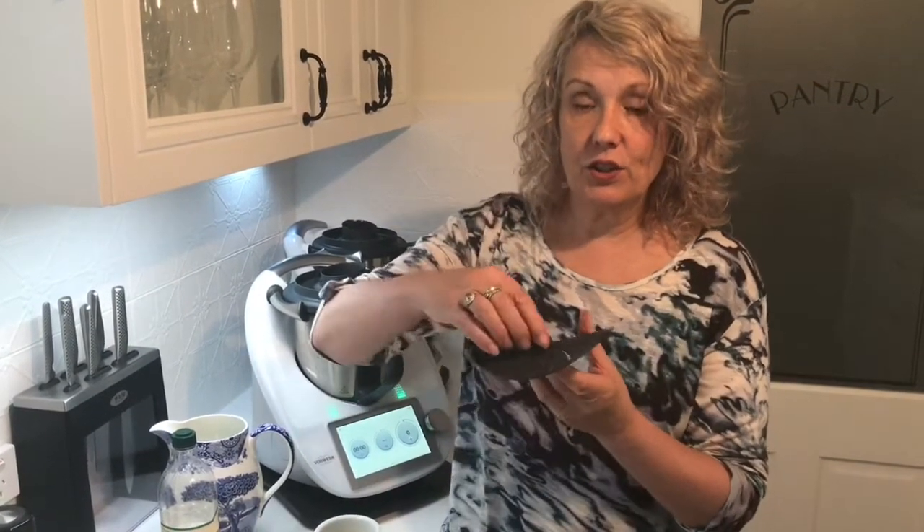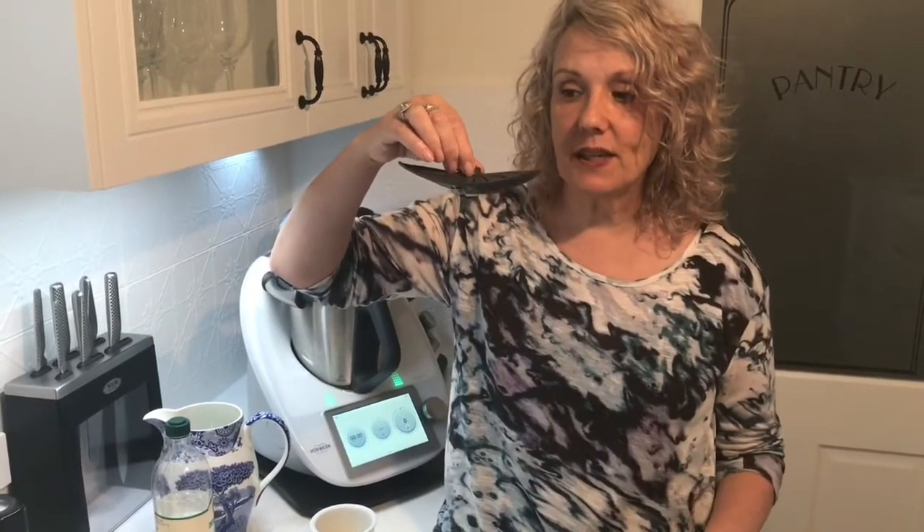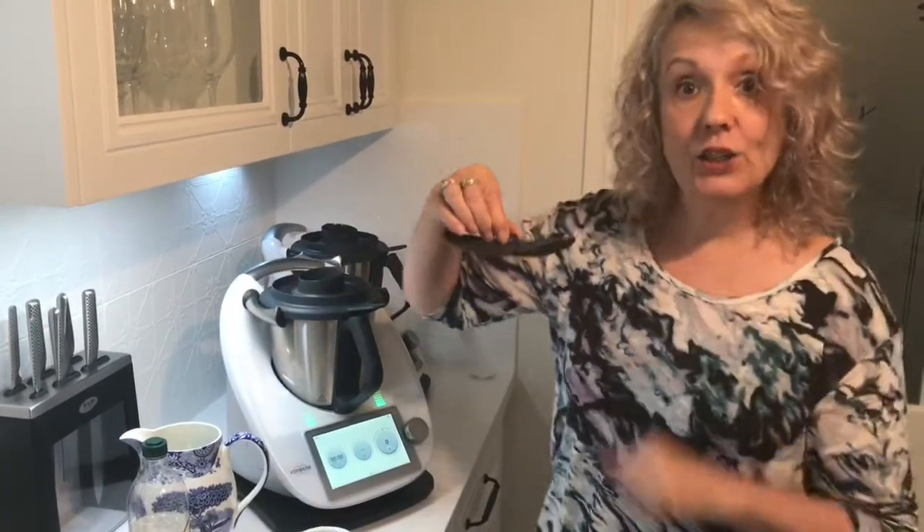If you haven't already got one of these, you want to earmark this as a purchase, because these are fabulous. They changed the whole world of Thermomix when it comes to not chopping up anything that you want to retain the integrity of its shape, including poached eggs.